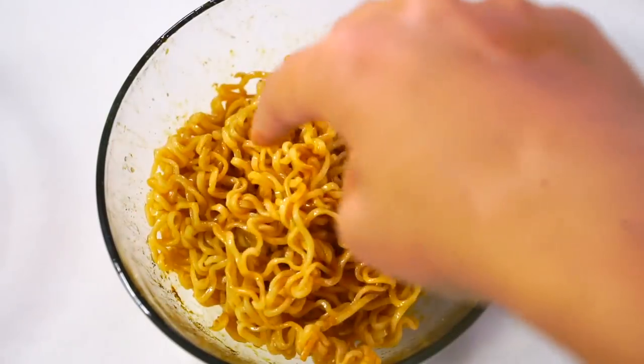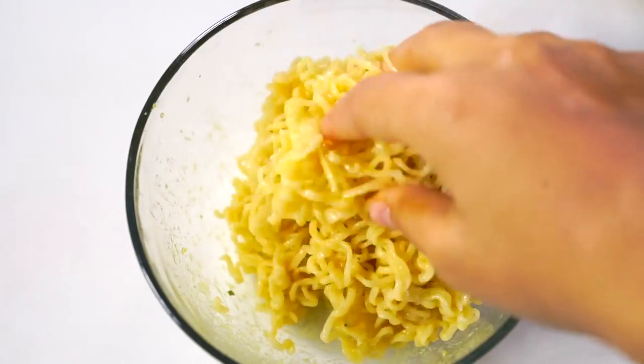Mix it all up. So after you've made your ramen, add your seasonings into the ramen. This is the next part.